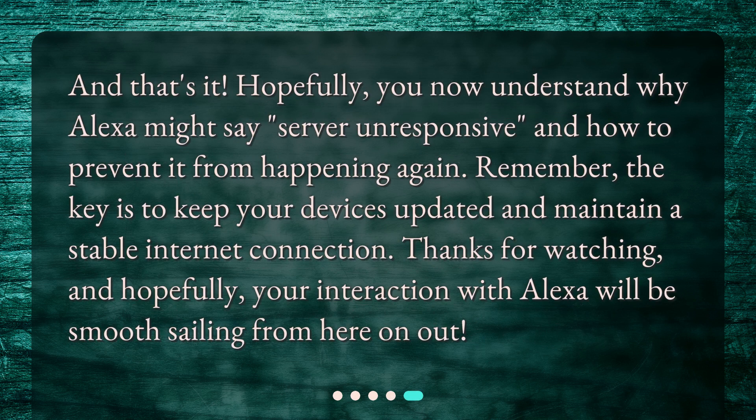And that's it. Hopefully you now understand why Alexa might say 'server unresponsive' and how to prevent it from happening again. Remember, the key is to keep your devices updated and maintain a stable internet connection. Thanks for watching, and hopefully your interaction with Alexa will be smooth sailing from here on out.